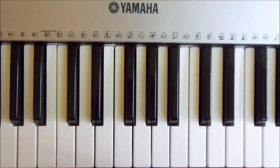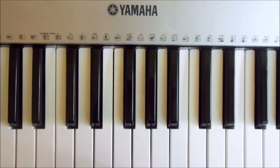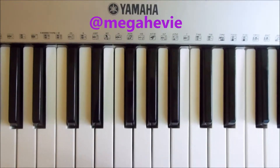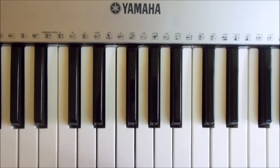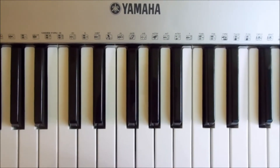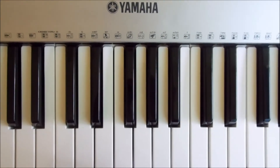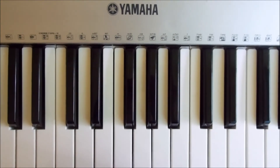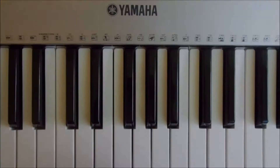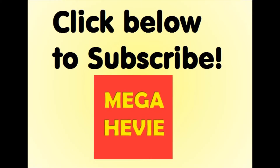Please like, comment, and subscribe if you've got any questions leave them below. Please check out my tutorials playlist for more simple chord tutorials — I've done about 50. Follow me on Twitter at Megaheevie for exclusive updates and I'll let you know when any uploads are going to be posted. You can also tweet me any questions if you don't have a YouTube account. Thank you for watching, and please subscribe.